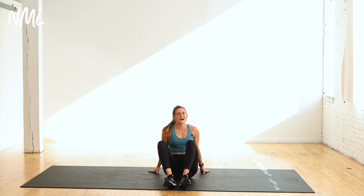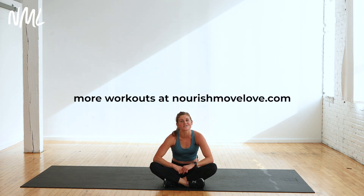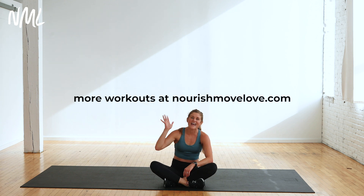Awesome job. Sit it back, stretch it out. That is your five-minute ab workout. Add it on to any workout, or make it a five-minute workout all on its own — whatever you choose. Nice work, thanks for joining me. You can find more workouts — full-length videos, 20 minutes, 30 minutes, 45 minutes — find them all at nourishmovelove.com. Have a great day.